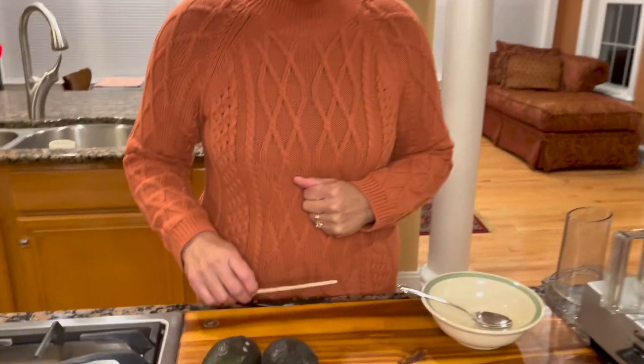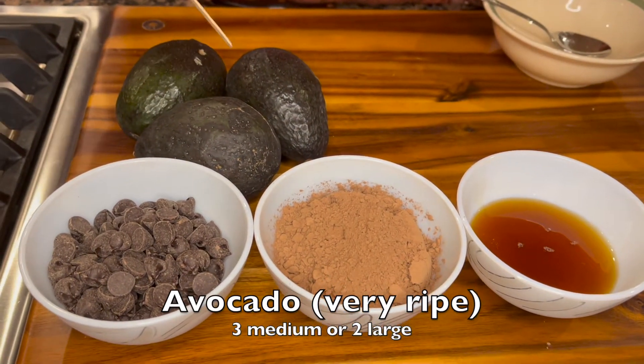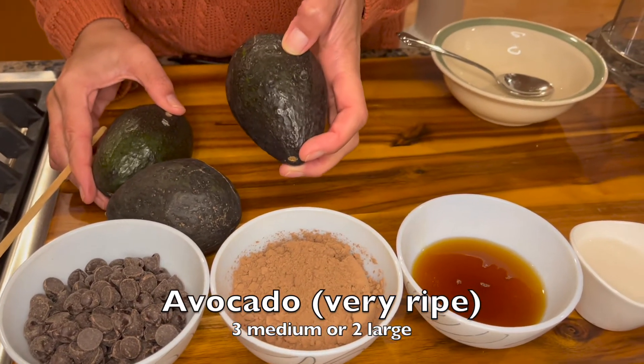Hello and welcome to Vegan Cafe 21. Today we are making a vegan mousse and we'll make it using avocados. Let's get started — we are going to use three medium-sized avocados. Avocados need to be really ripe when you touch them.